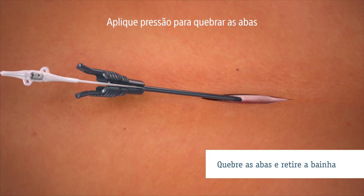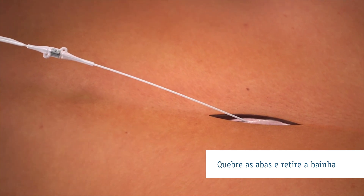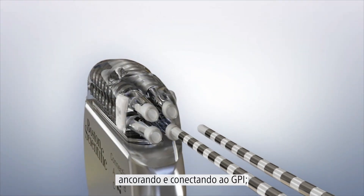Apply pressure to break the tabs and peel apart the sheet. Finalize your procedure by anchoring and connecting to the IPG.